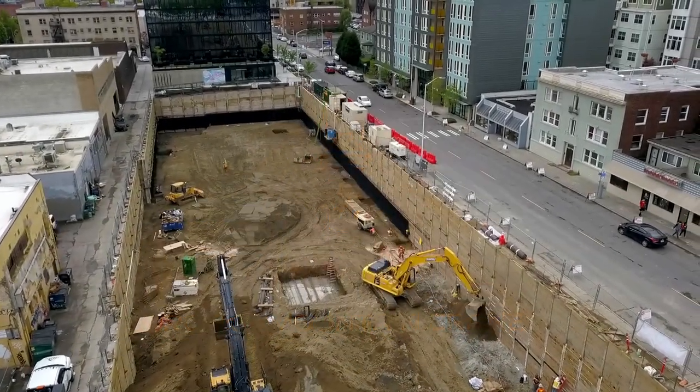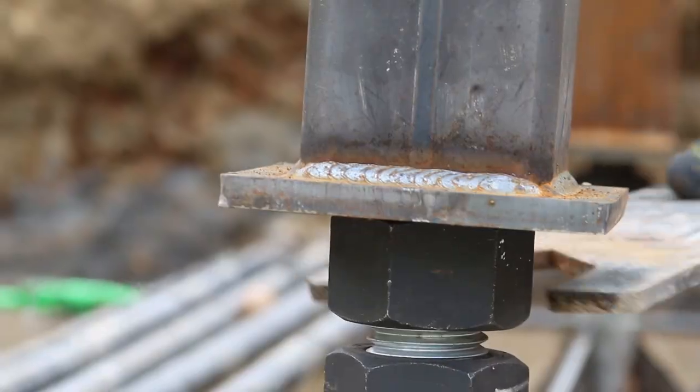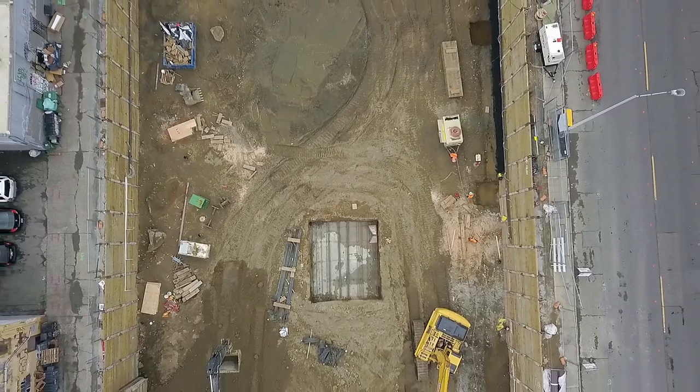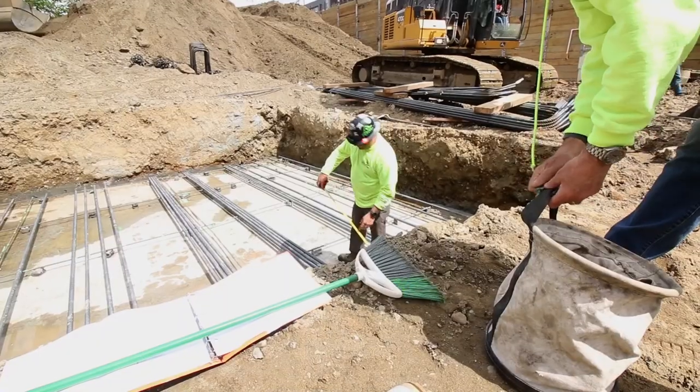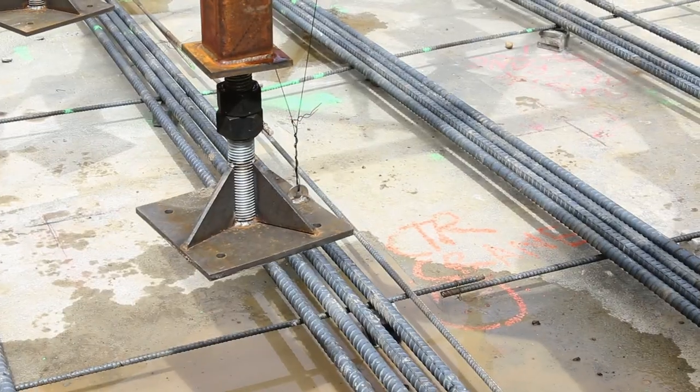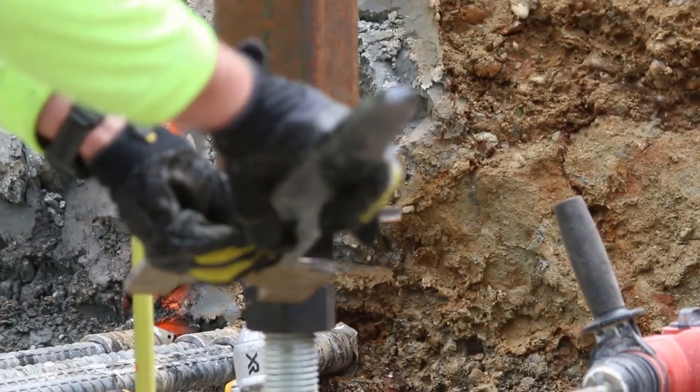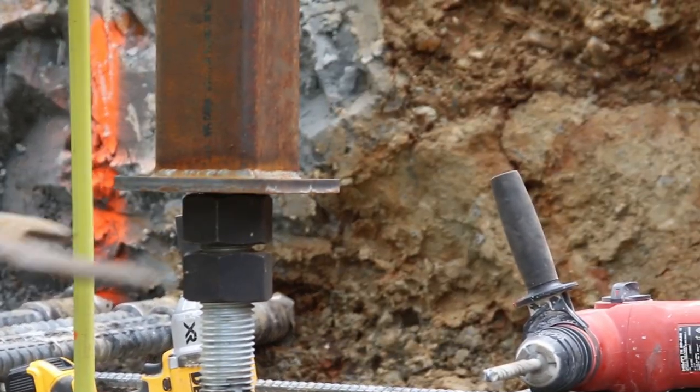Hey everybody, it's Chad here with Rocky Mountain Crane. We're gonna set our four adjustable bases into that rat slab. The important place foundation here — what we ask is we have a nice big rat slab with a surveyed center point. Then we bring our four anchors in that are attached to our potane template. It's already pre-adjusted for a determined height by an engineer.